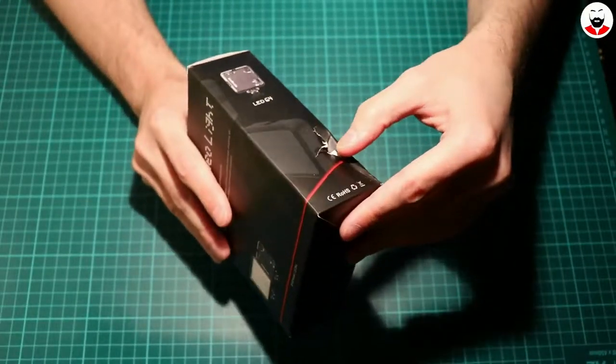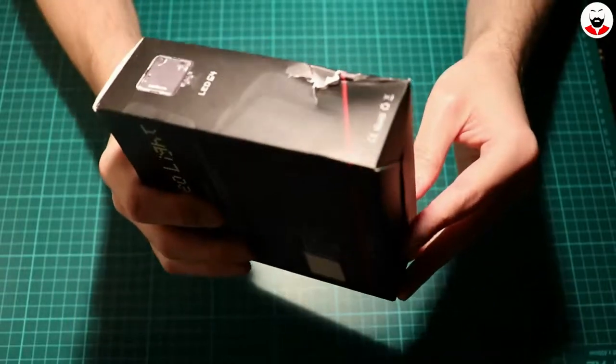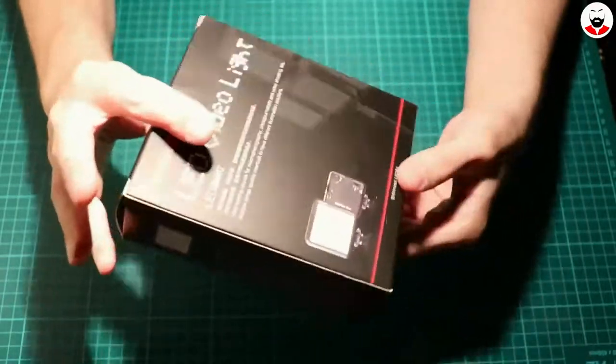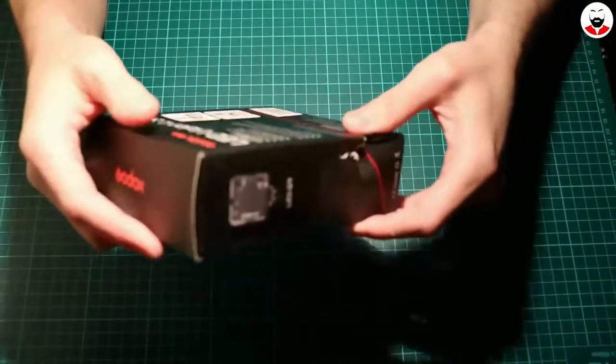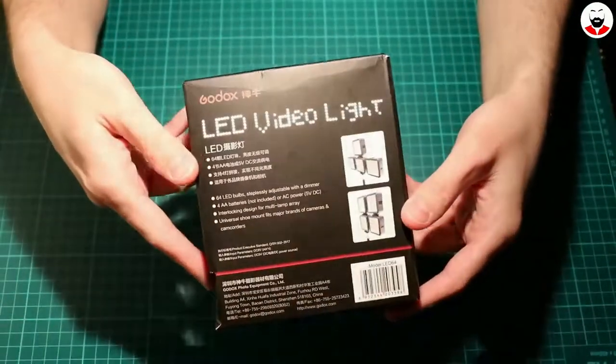Well, it arrived damaged. That's not very nice from you, Amazon. As you can see from here, it has 64 LEDs.